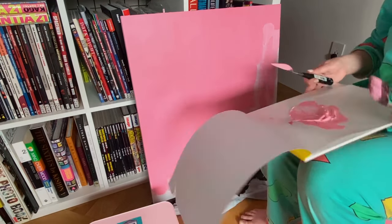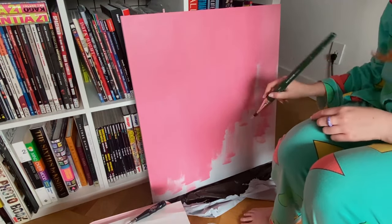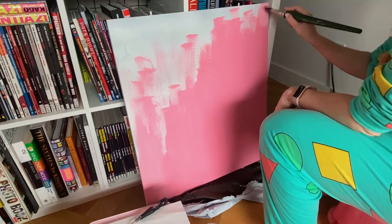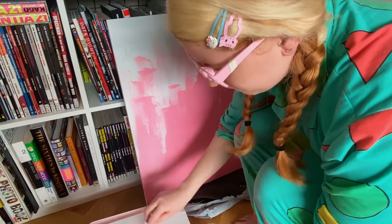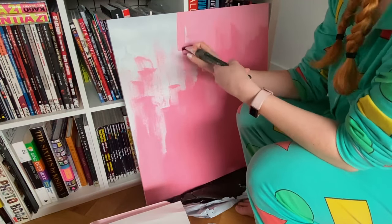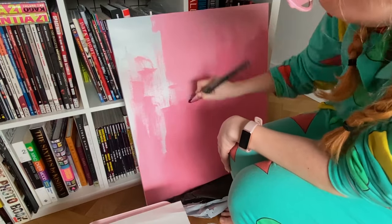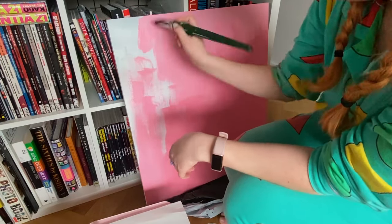Here we are again — picky with the pink. One downfall of mixing your own color is you have to match it exactly every time, which is a pain because sometimes it'll be a bit lighter or darker. The best tip I can give: acrylic paint dries darker than when you first apply it. If you're trying to remix a color, mix it a bit lighter so that when it dries darker it will hopefully match what you've already done.